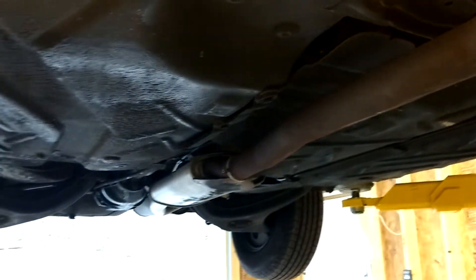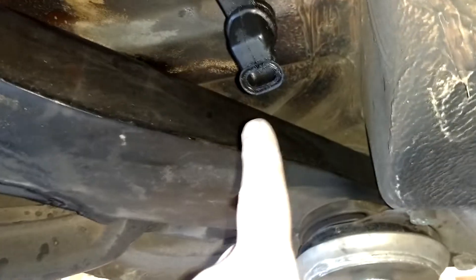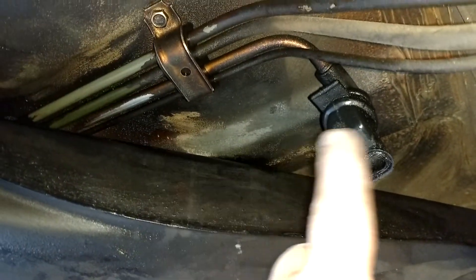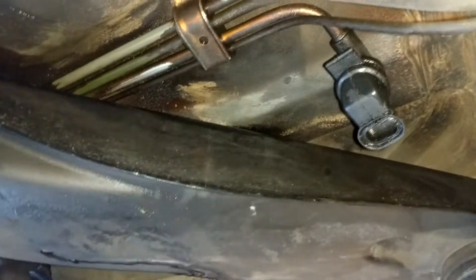I did notice this morning there was some diesel on the ground. I think this is the vent for the gas tank, so that's why this is wet up here — just diesel mist from several decades blowing up there. But I did notice there was a small puddle of diesel on the carport.